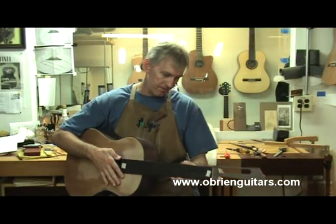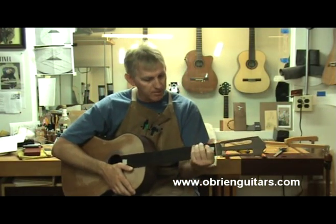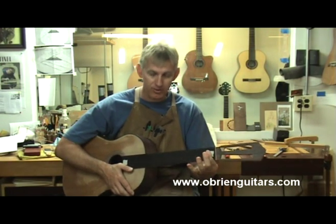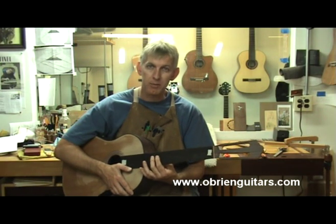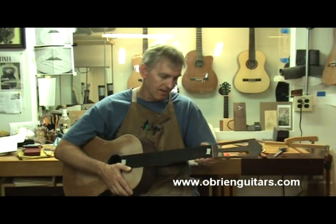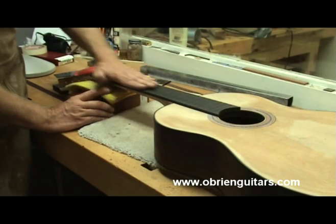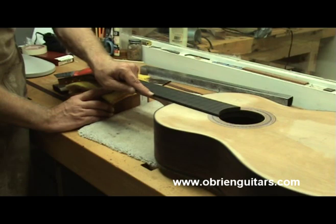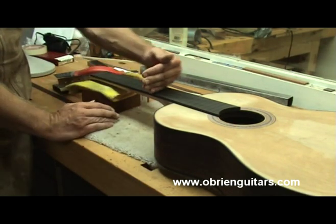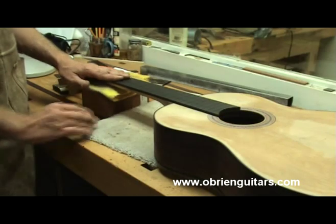When you get all done carving, come in and rub your hand along the neck. Sit down in a playing position and make sure it is what you want. Check your measurements — make sure you're at 21mm at the first fret, and around the ninth or tenth fret you want to be about 24mm. A little bit less or more is okay. Make sure this fretboard is extremely level, sanded all the way up to 320 grit. Make sure the taper is proper — half a millimeter to a millimeter lower on the bass side, flat both ways. Everything's cleaned up, all the sawdust is out of the fret slots, so now I can begin doing my fret work.